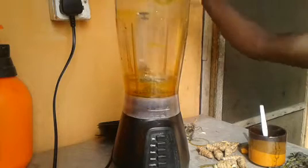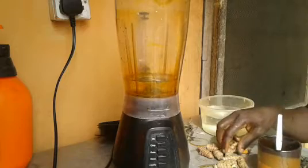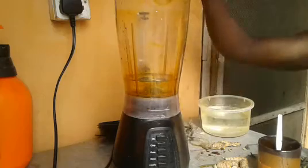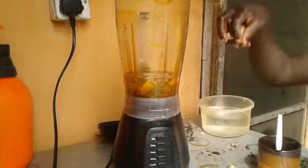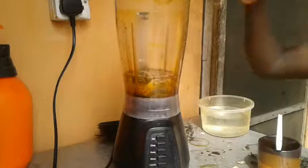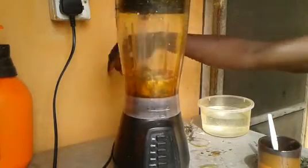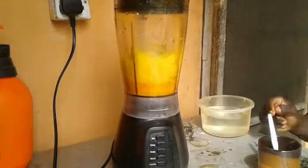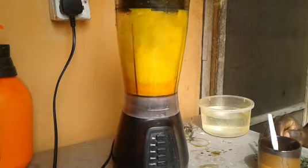The first thing to do is to add water into our blender and then add the turmeric into the blender. You can add the turmeric into the blender and blend for a while before you add the habanero pepper. Habanero pepper, as you can see on the screen, is what we normally call 'taro' in the Yoruba language — it's the fresh pepper.